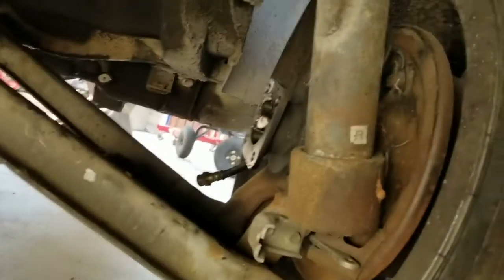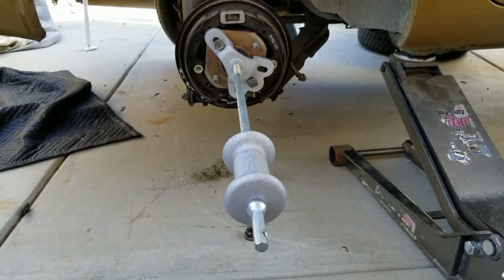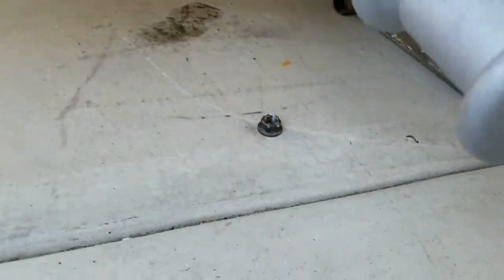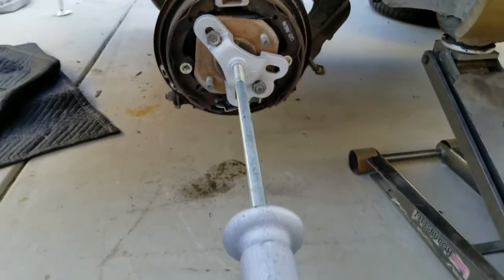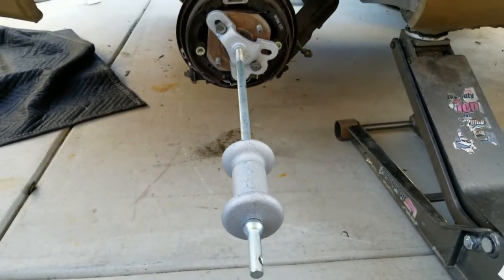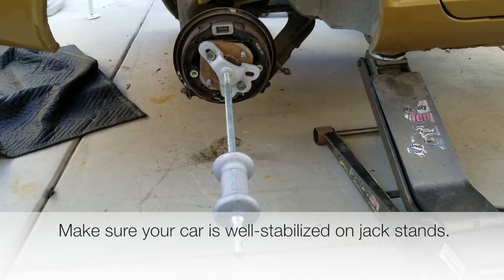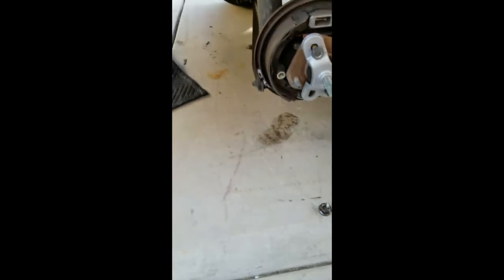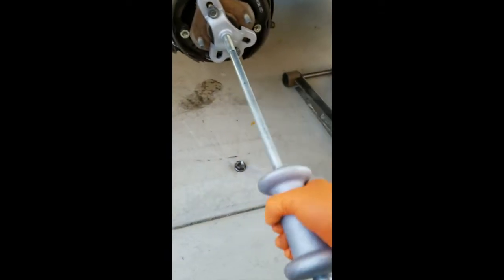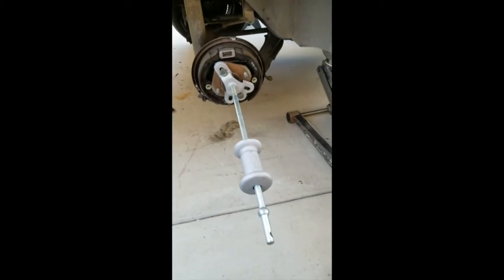That's off, and I'll show you how to pull the stub axle out with the slide hammer. Now for the fun part — I've got the axle nut off the back of this axle. I've got my slide hammer hooked to that axle and it's literally just a matter of a few pulls and that thing will come right out. I'm going to show you how to do that.